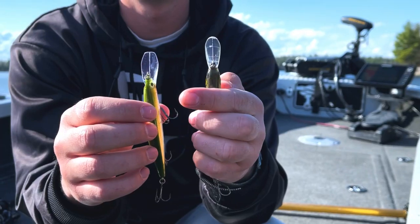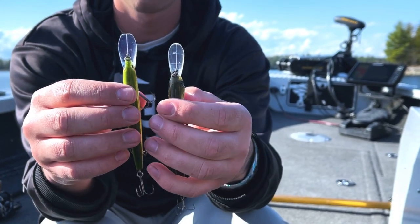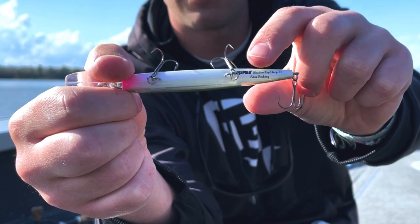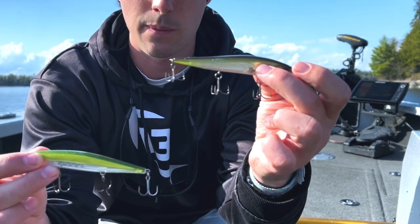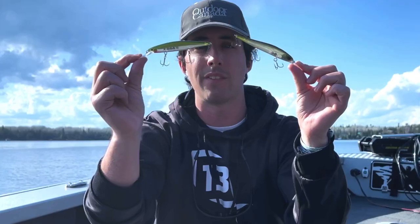We're primarily using deep divers — jerkbaits with the slightly larger bill. Here I have two. This is the Loco Special from 13 Fishing, and the Rapala Shadow Rap Deep. These are very similar baits. This one actually slowly sinks. On each jerk, this one will basically hang neutrally buoyant, and this one will slowly sink.